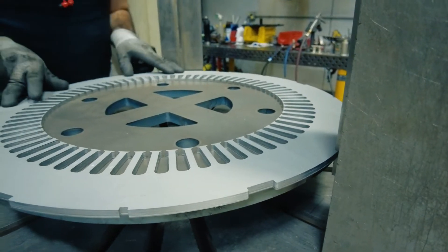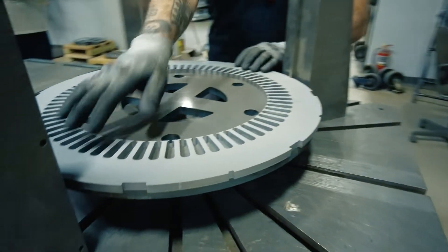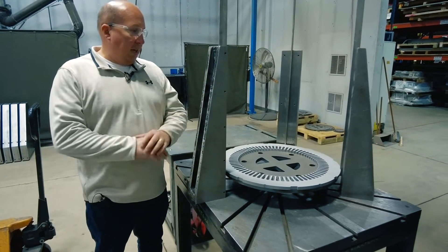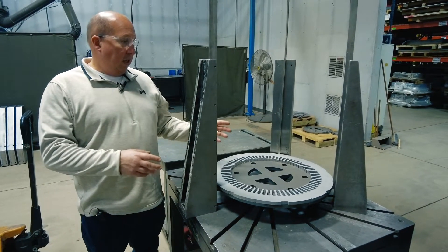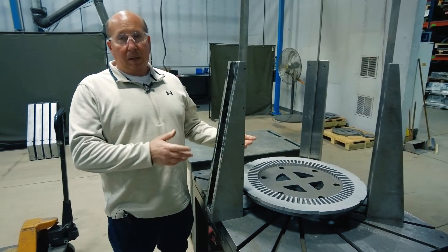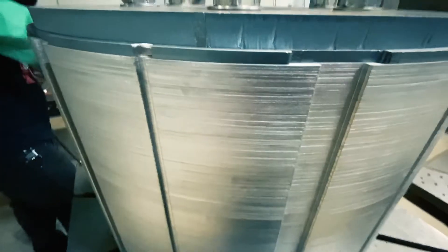These will be using both the outside diameter and the inside diameter as datum references to keep everything aligned. We'll stack the lamination to a certain height based on the drawing requirement, and we take the crown of material into account as well using a rotation process to balance out the stack height.